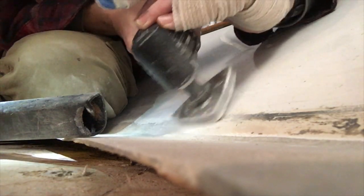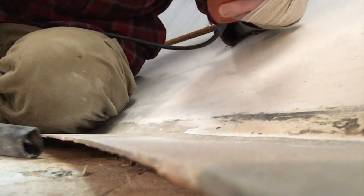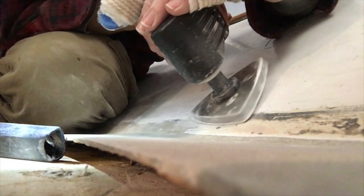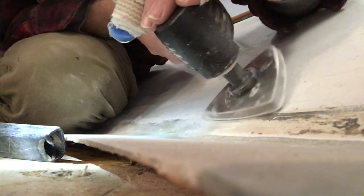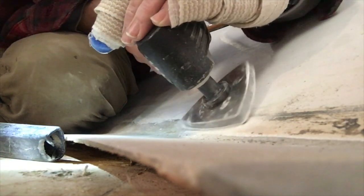Prepping meant taking a sander to the perimeter. I'd left about a three-inch margin all the way around, grinding it down to a taper so that the new layers of glass would transition onto the old deck structure and then up just a little bit the side of the gunwale there.